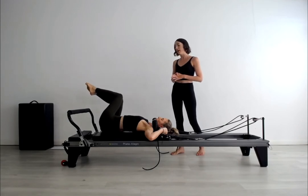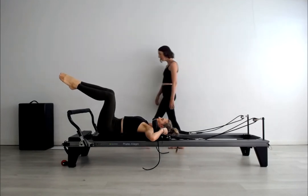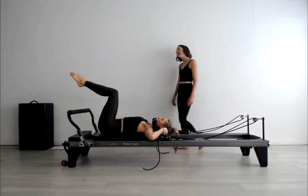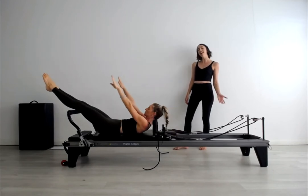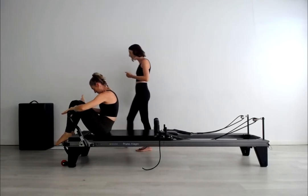Legs and pelvis are a passenger for that rotation. Stretch your two legs out on top of the foot bar, arms up to vertical. Let's inhale to chest lift and exhale to roll all the way up, ready to change springs for double leg footwork. We're going to have three red springs and a blue today.